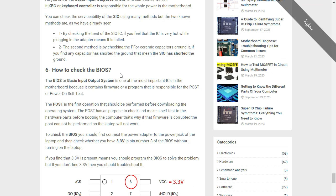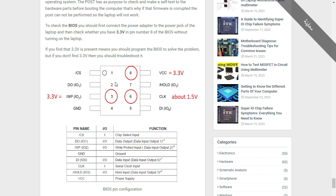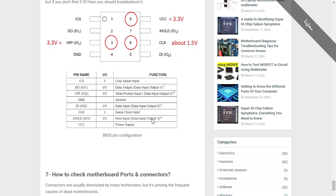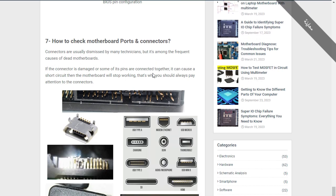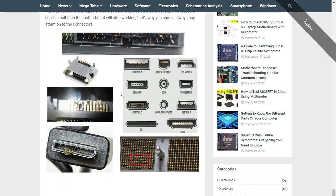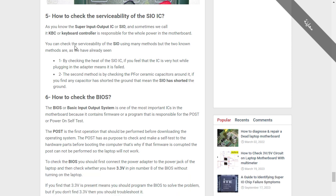In this part we're going to look at the Super IO, the BIOS schematic and pinout, and its functions. I'm also going to show you how to check motherboard ports and connectors, because about 40 to 50 percent of failed motherboards are due to connectors causing short circuits. So always pay attention to connectors.